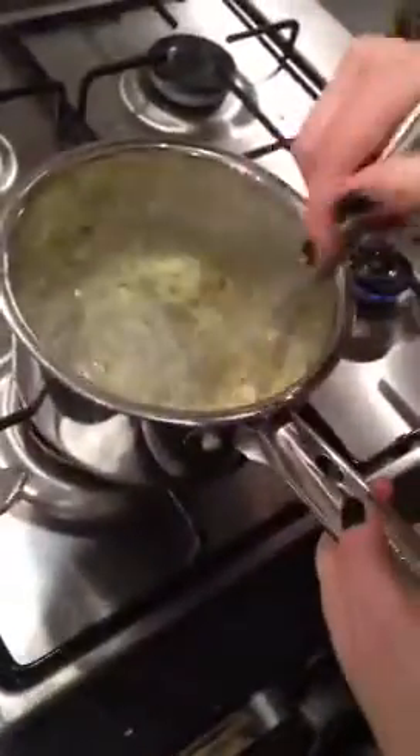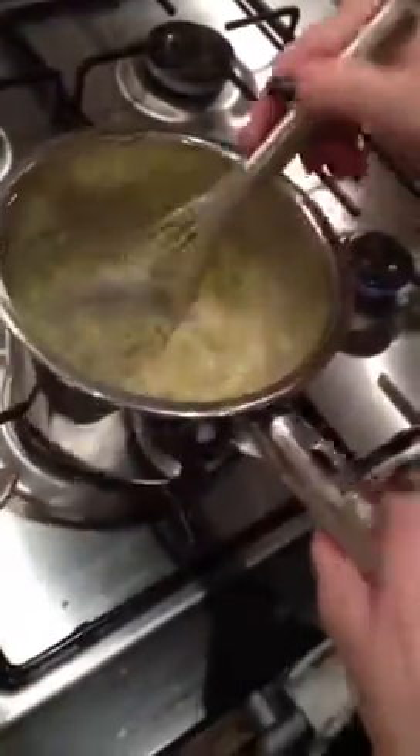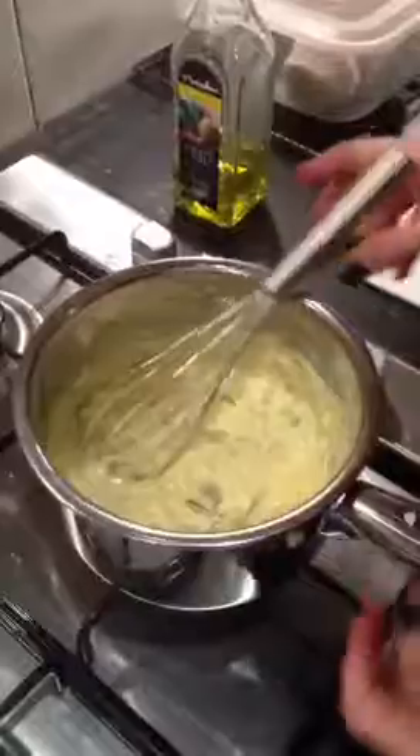If at any point it gets too thick, add a little more water to the egg yolk mix. The last cube of butter goes in and you keep whisking until it's incorporated. You can see it's all nice and thick. Keep lifting it off the heat in between in case it's getting too hot, but keep it on a low heat. That's pretty much done.